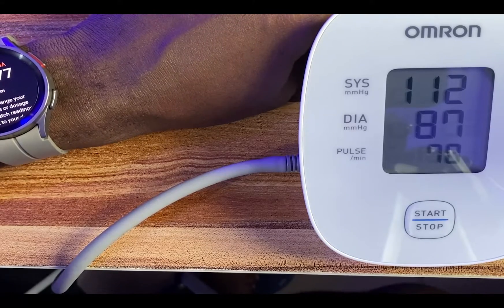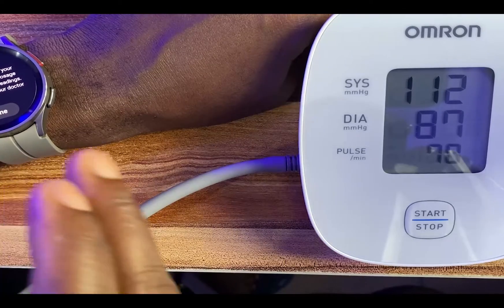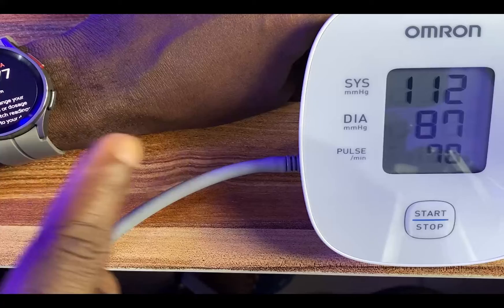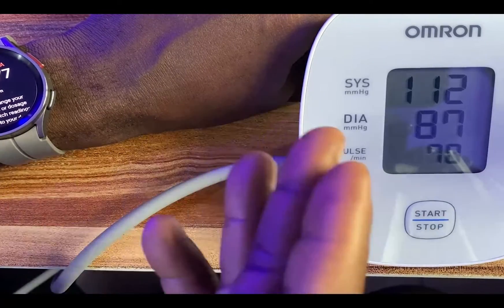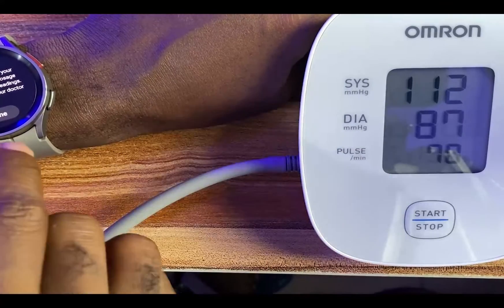I'm going to do this test again to see if we can have much closer results. Based on this, you can see that we have the same systolic, but the diastolic is a little bit different and the heart rate is almost the same. I'll just do this again.